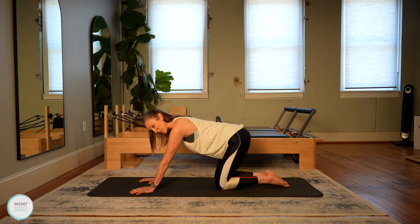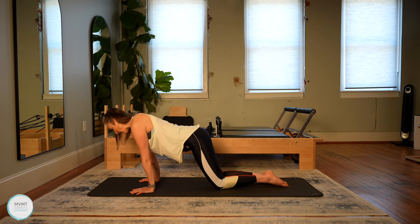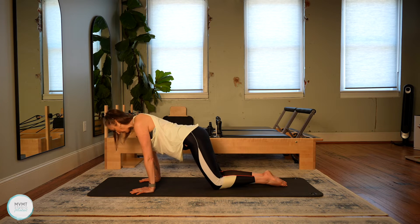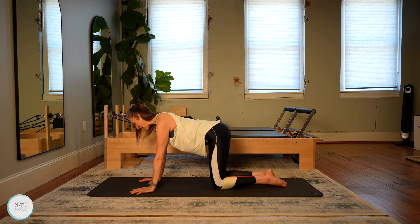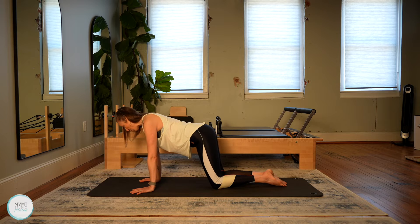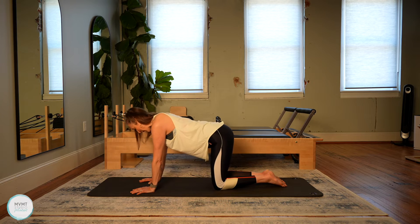Now we're going to find some circles here. Same kind of motion, but just finding a bigger circle around the hand and the wrist, the shoulders, and even the hips as well. Do one more in this direction and then we will switch. Here we're starting with that mobility, just making sure we're mobilizing and also waking up these muscles in the upper body.